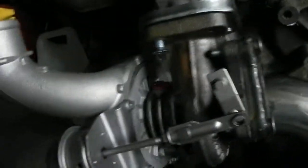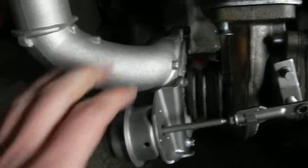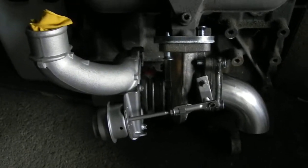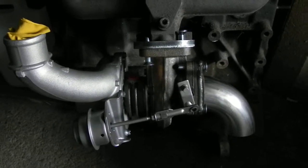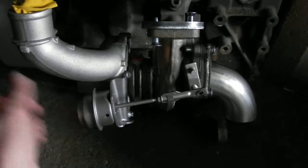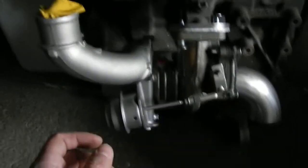Sadly it's not my turbo — I have to give this back. It's from a friend of mine and it's going to be on his 220 SDI, so we will see how much power this will create. This will be the last video.